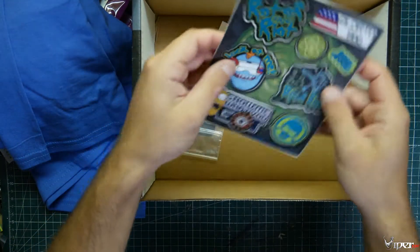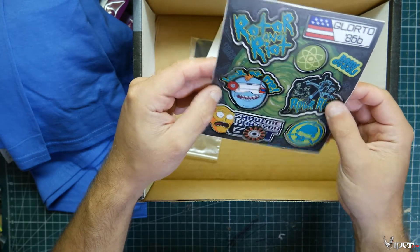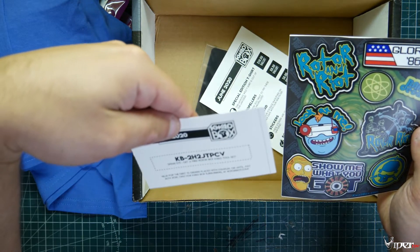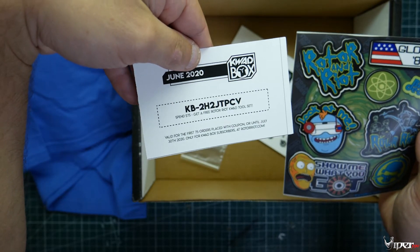We also got some stickers — Rotor Riot stickers. There's also a promo card: spend $75 and get a free Rotor Riot quad tool set. If you want to use that code, you can — whoever uses it first, use it first.